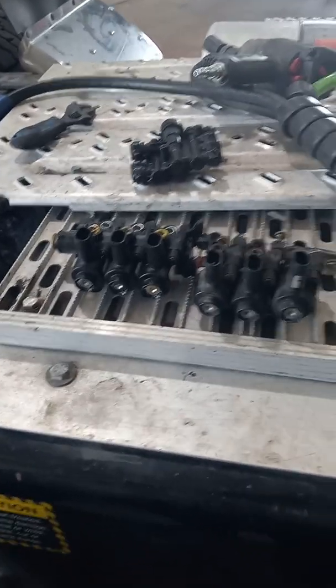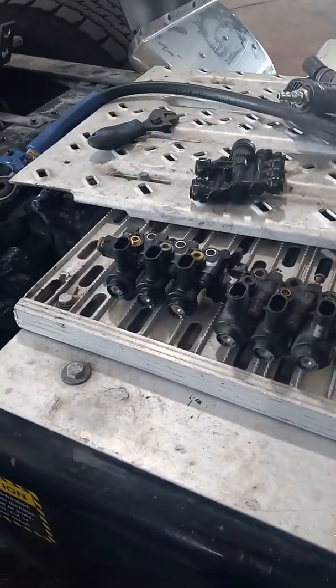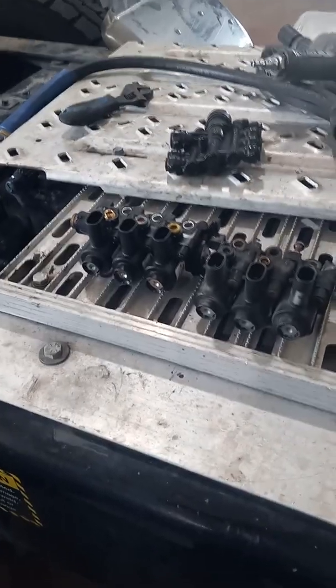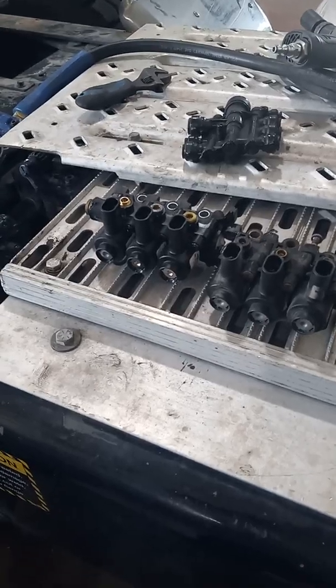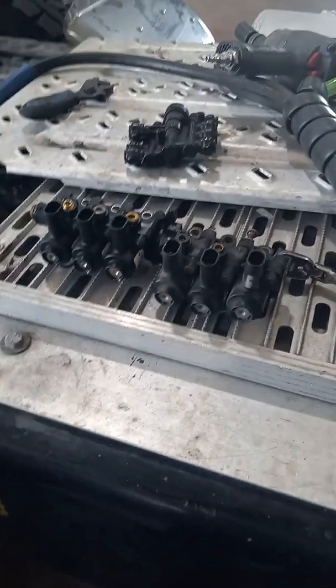Hey YouTube, Diesel Dan back again. Another interesting one came in today — a 2019 Mack Anthem. The rear bags will not air up, and when they do, we're having trouble dumping and airing back up again. Found a couple issues: wasn't getting air supply to the three actuator valves back here, mounted right here on the frame rail in front of the fifth wheel.